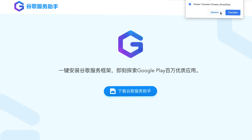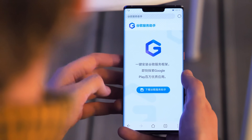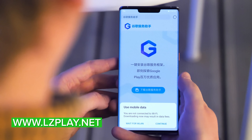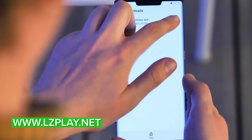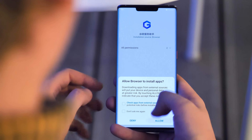In this video, we're going to be using the Chinese language Google Service Assistant app. The first step is to download the installer from lzplay.net. Point the Huawei browser at that website, hit the download button, and you'll have to click through some prompts since you're downloading an app from outside the approved Huawei App Store. You'll also need to give it permission to access your internal storage.